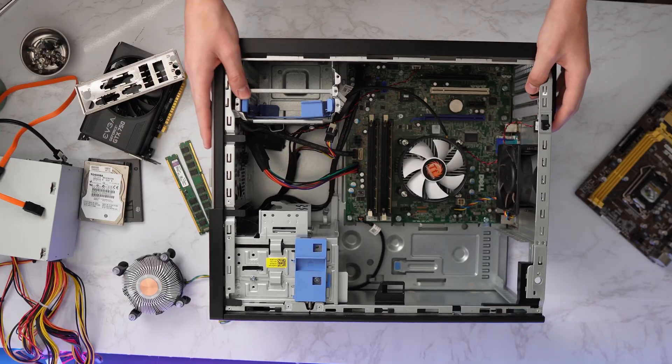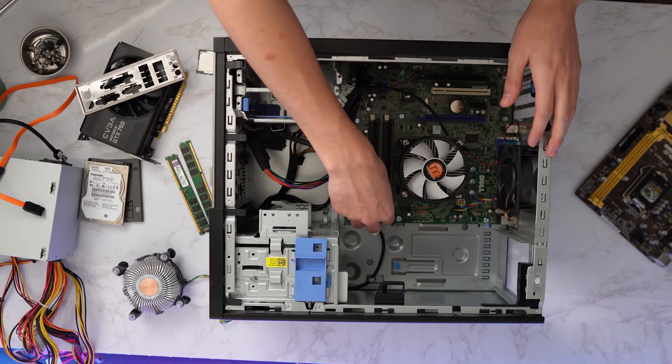Let's take these systems apart, harvest parts from both of them, and get this transformation underway. But before we do that, let's have a word from today's video sponsor.